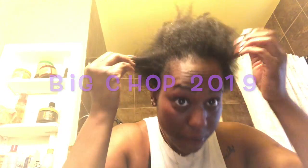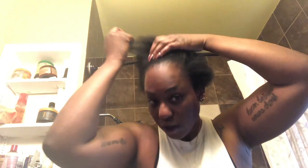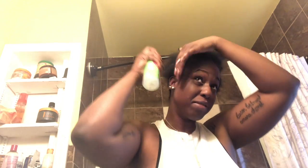I'm gonna be cutting all the relaxed hair off and going back natural, so here is my big chop. I'm adding water so I can see the line between the two textures of hair — easy to identify.